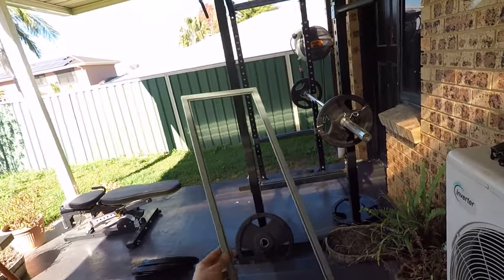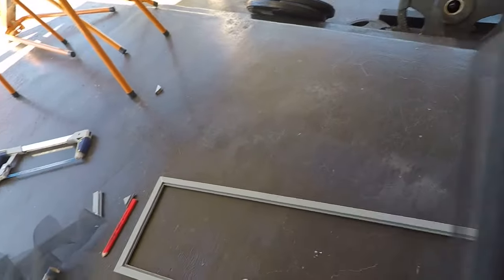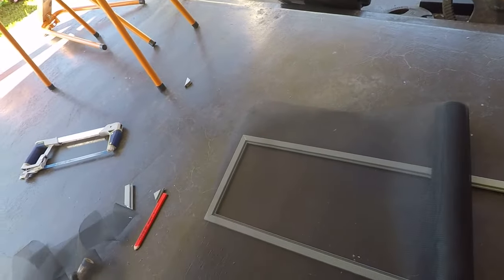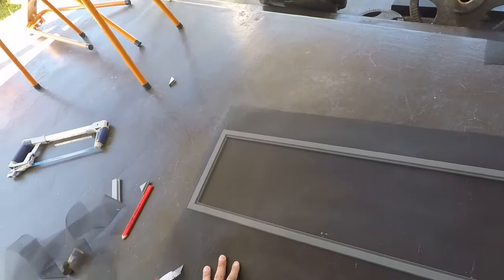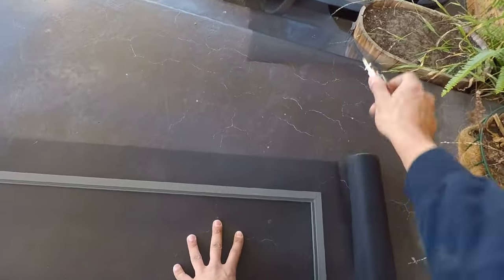Once it's complete it'll look like that. Next thing you want to do: get your fly screen, lay it over the top, and simply cut off whatever sizes you need.